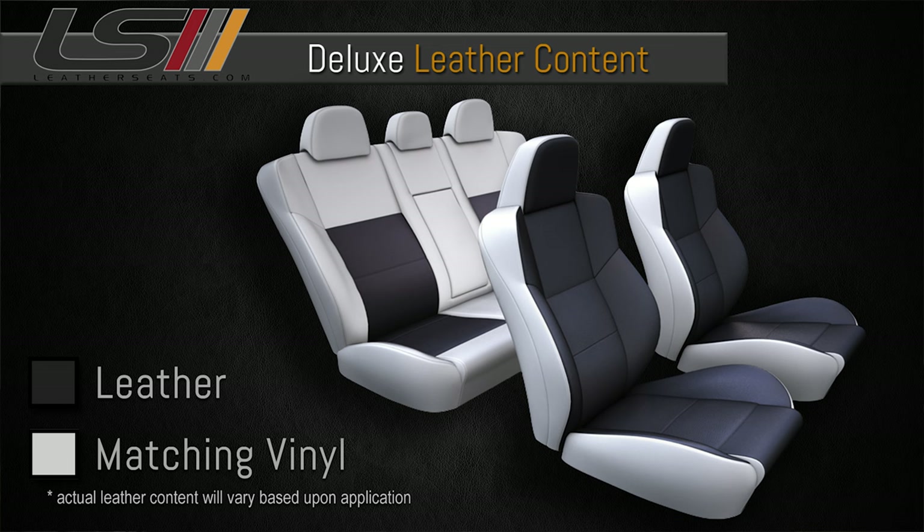The deluxe content mimics what is typically offered in a newer GM factory leather interior. You can also upgrade to our 100% leather kit, which is our highest leather content available.